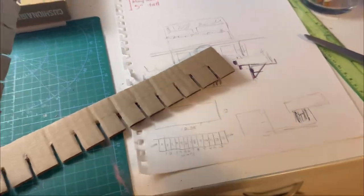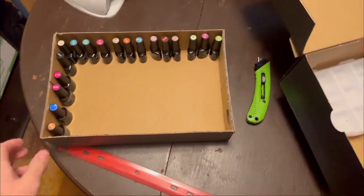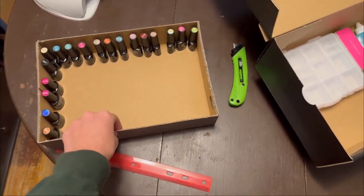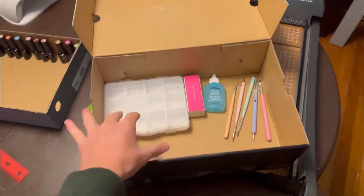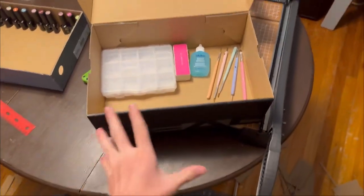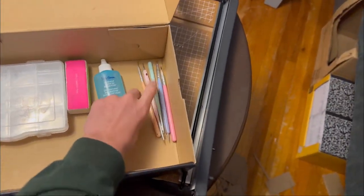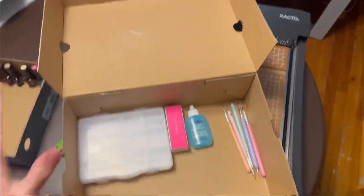Right now I'm working on dividers for all the nail polish — a compartment to store all the nail polish, because I think that's mainly what this is for. Then this compartment will be able to sit in this box, which is probably going to be painted eventually, and then there can be different compartment things in here. We'll see how it goes.